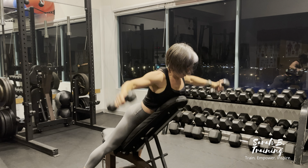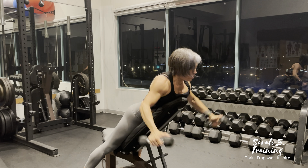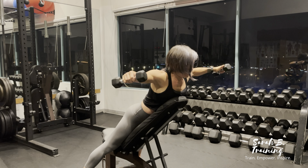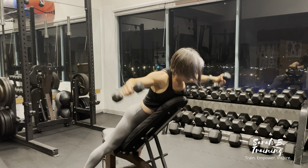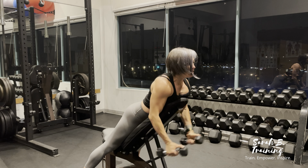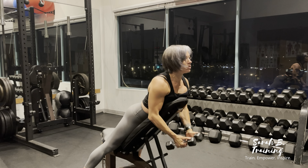A reverse incline fly. Start with your chest flat on the incline bench, holding two dumbbells in each hand with a slight bend in the elbows. Raise the dumbbells up until your arms are in line with your shoulders, engaging those rear delts — get a nice squeeze at the top of the range — then lower with control back into the starting position.